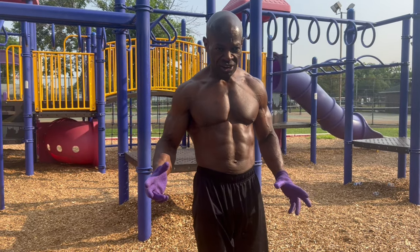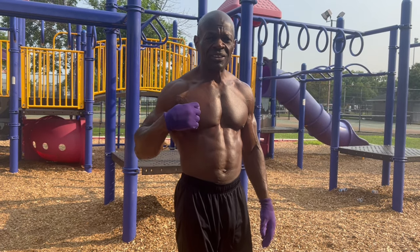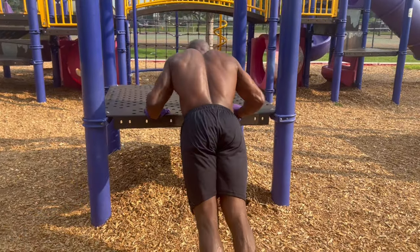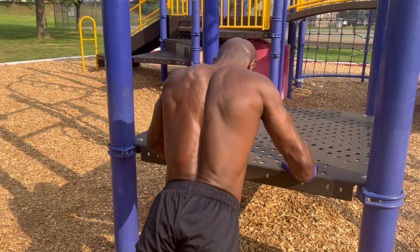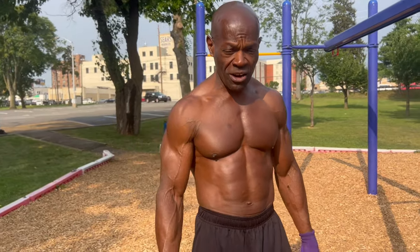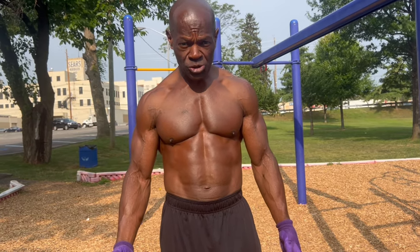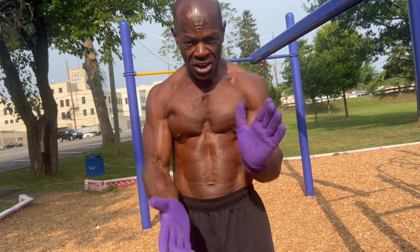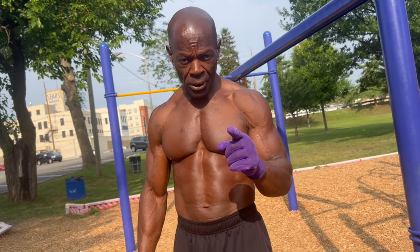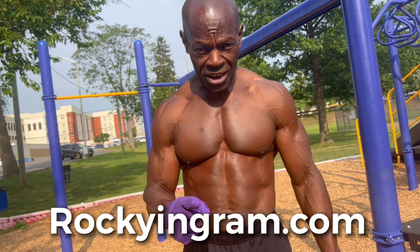You don't need a whole bunch. All you need is to gather your thoughts and go. So guys, go to your local park. Enjoy nature. Enjoy the fresh air. Enjoy the sun. It's something different — stay away from the gym, and it's beneficial to you. So until the next video, guys, take care. Hit that subscribe button. RockyIngram.com — I'm on YouTube and also on TikTok. Until we meet again, take care.